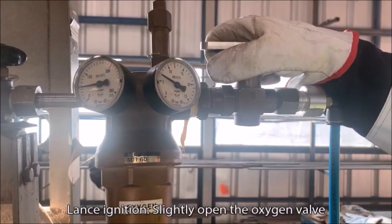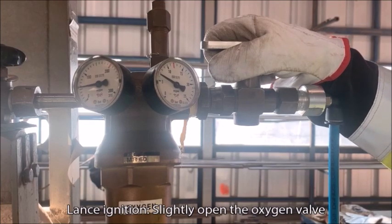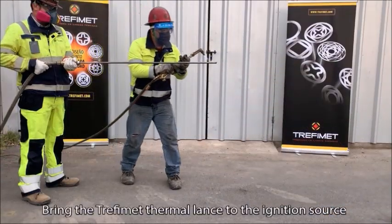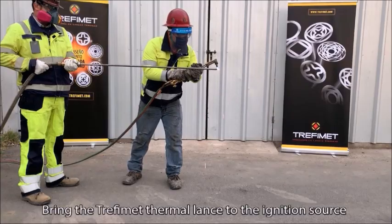Lance ignition. Slightly open the oxygen valve. Bring the Trephimet thermal lance to the ignition source.